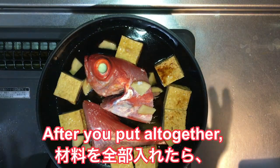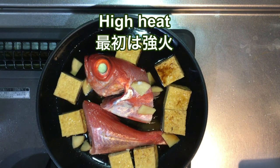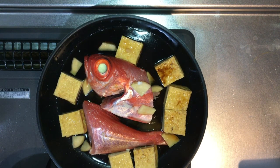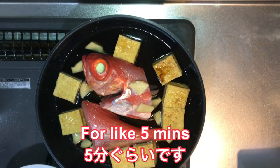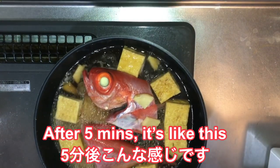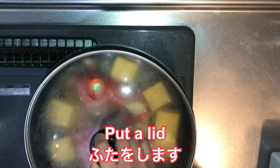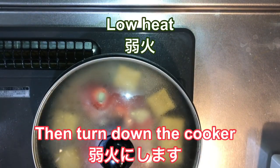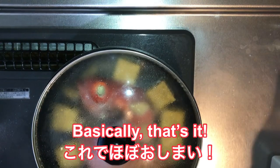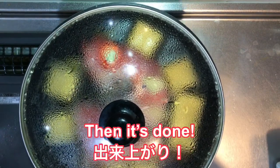So after you put everything together, turn on the cooker. Then you wait until it's boiled up for about 5 minutes. After 5 minutes it's boiling. You put the lid over the fish, then keep it cooking. It's gonna take about 10 minutes total, so you have to wait until then. Then it's done.